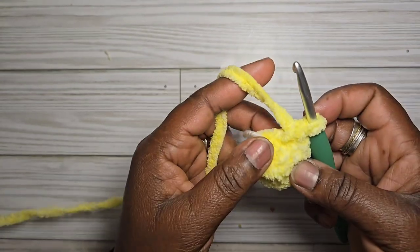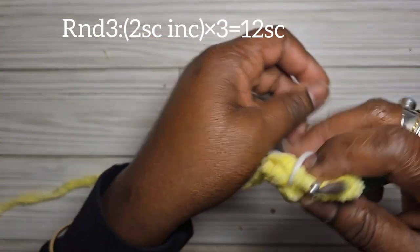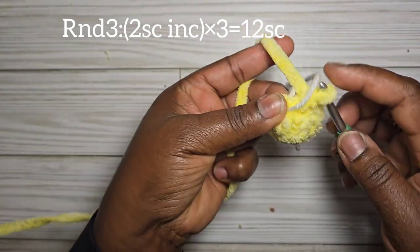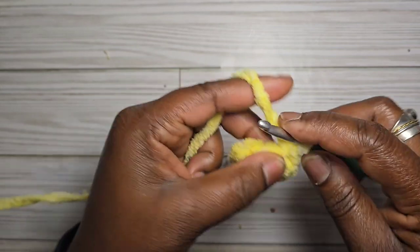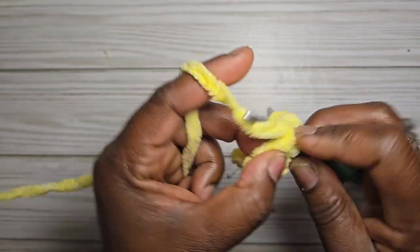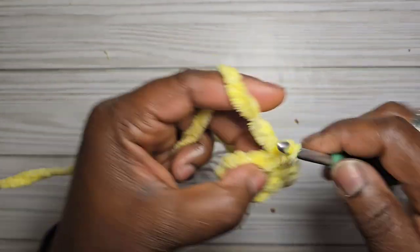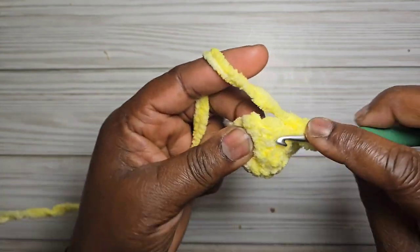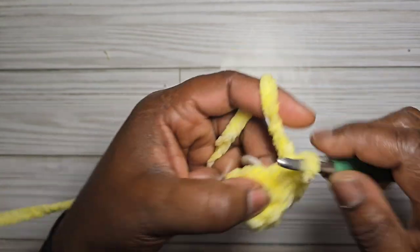For round three of the wing, do two single crochet and an increase for a total of twelve stitches. For round four, do one single crochet and an increase into each pair — for a total of eighteen single crochet.